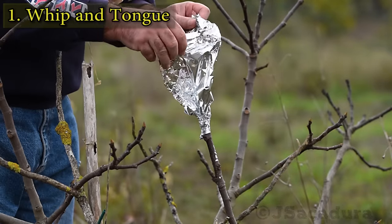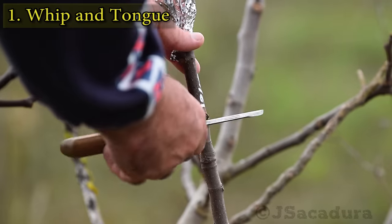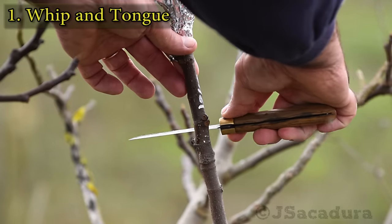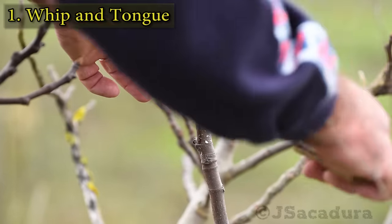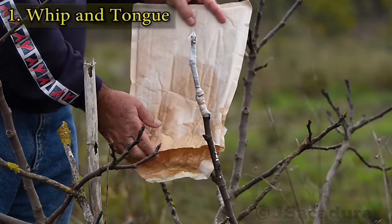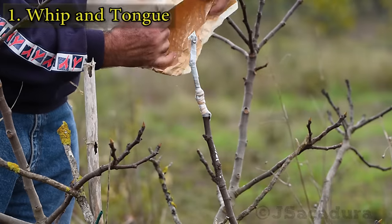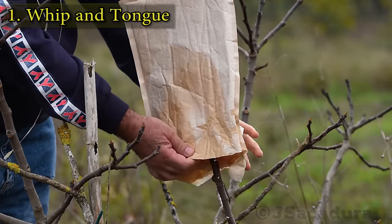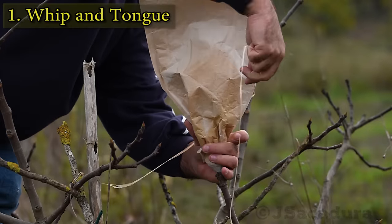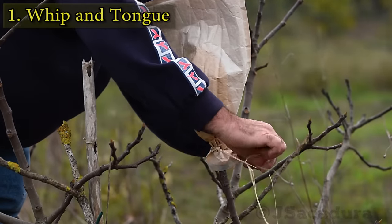In late spring and summer, I always protect the graft from direct sun with aluminium foil. When the sap flow is strong, make a few shallow cuts below the graft to release pressure. A good alternative to aluminium foil is using old paper envelopes to cover the graft. When grafting in early spring, a padded envelope works as a greenhouse and provides an extra layer of protection.